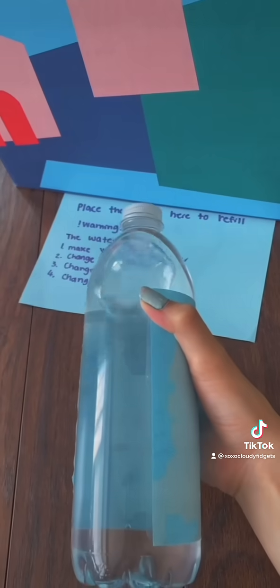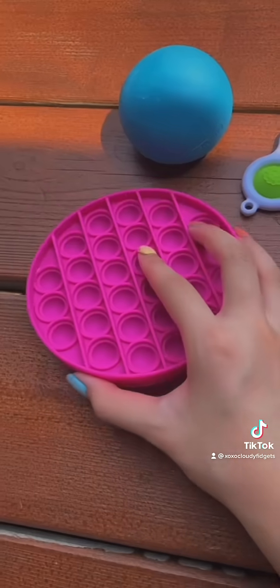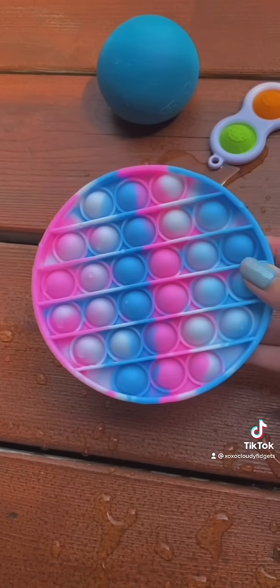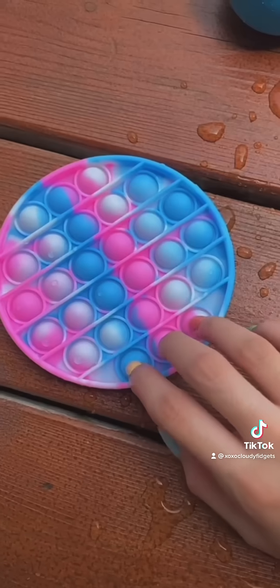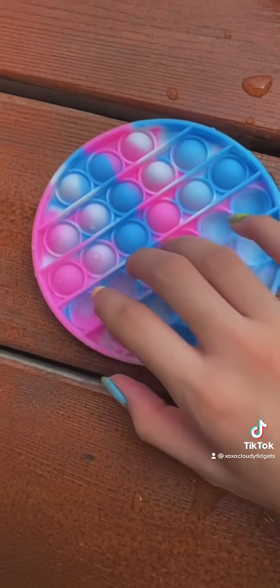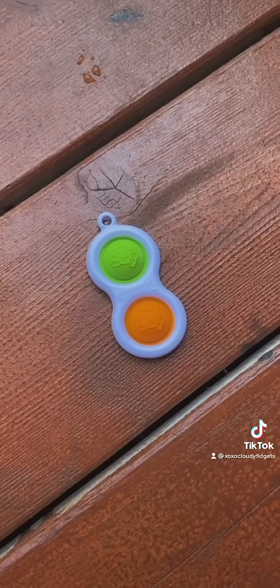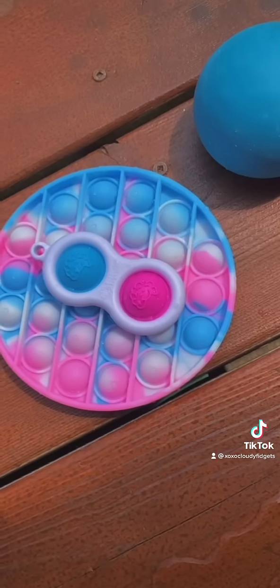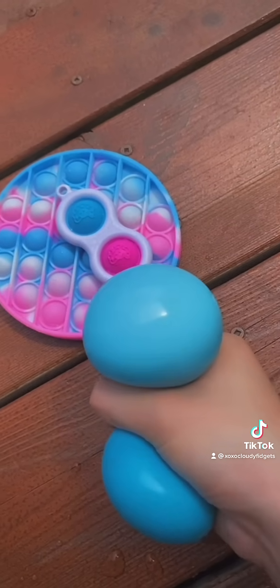I'm gonna go back now and try this on my fidgets. Okay guys, I'm back. Let's try it on the poppet first. Whoa, it changed the color and this looks so pretty! This is so cool. How about let's try it on the simple dimple. Oh my goodness, this turned pink and blue! I'm really happy with my fidgets now.